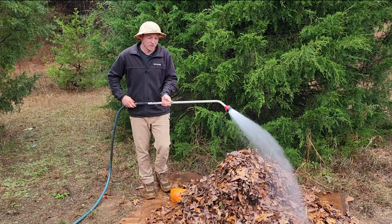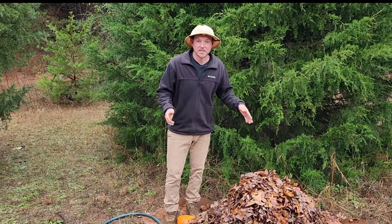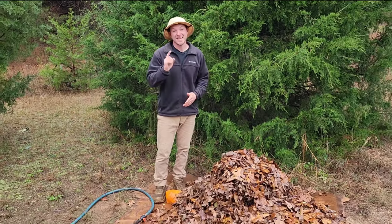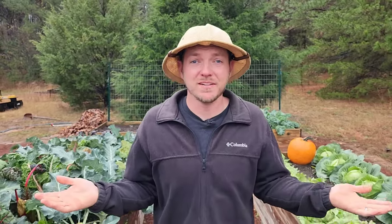As long as I keep it somewhat wet — like a spongy material — and even throw a tarp or plastic over it to help it cook, this could probably turn into soil next year. So instead of trashing those old rotted pumpkins and adding to the billions of pounds that end up in the landfill, why not turn it into fertilizer?